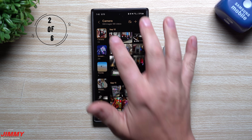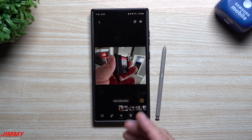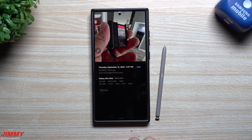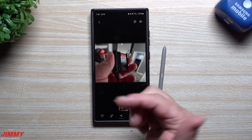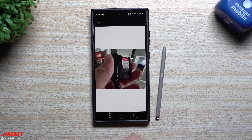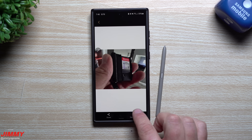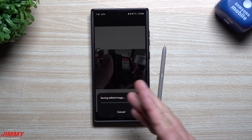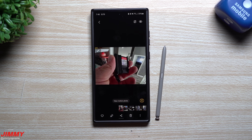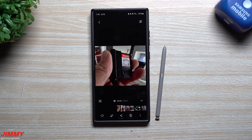Feature number two is built inside of Samsung Gallery. When you're looking at any photo, instead of hitting the edit button or the three dots, you can simply swipe up to get quick edit options right on your photo. These options change depending on the photo — for example, one option is live effect, which brings the subject forward and moves the background slightly, saving it as a short video clip of about five to seven seconds.